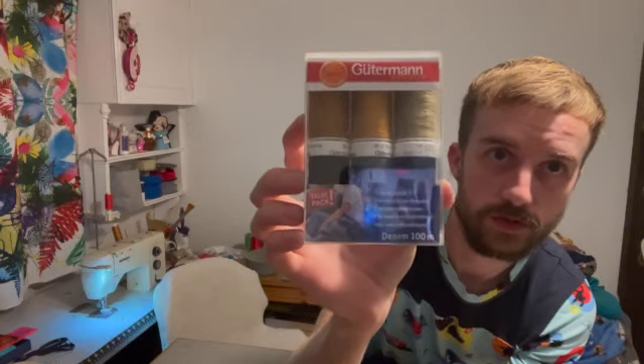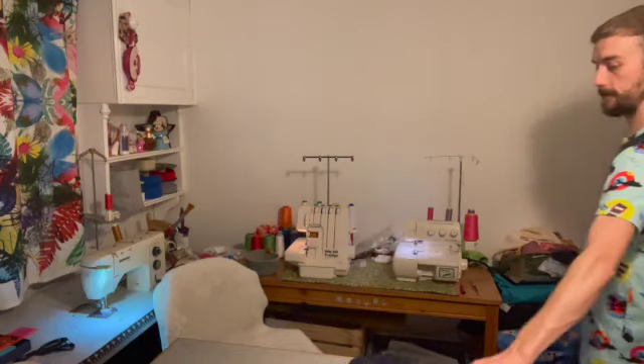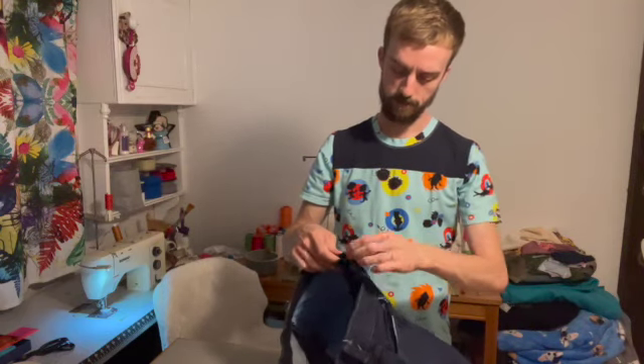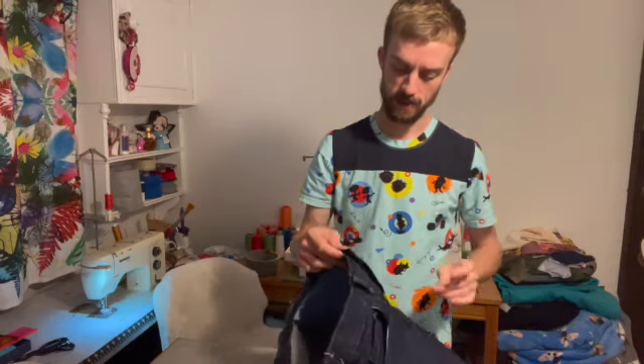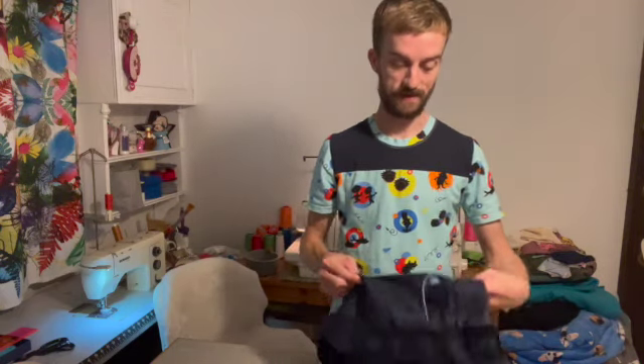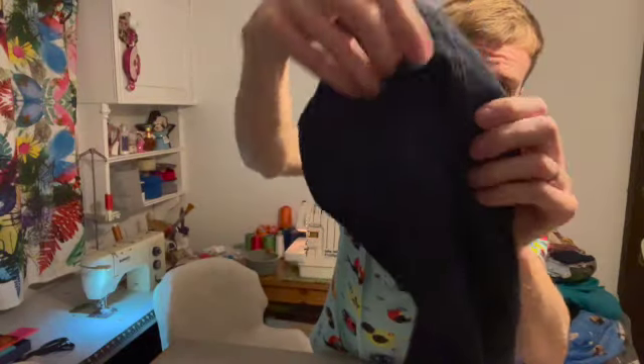These Gutermann denim threads are brilliant for anything denim related. The pattern is quite straightforward; the instructions aren't that great for some things, but there are tutorial video links to their YouTube channel showing you how to do the fly front and installing the zip. I think there might also be one showing how to do the flat fell seam — which is what the inside of these have. All the inside leg seams have flat felled seams.